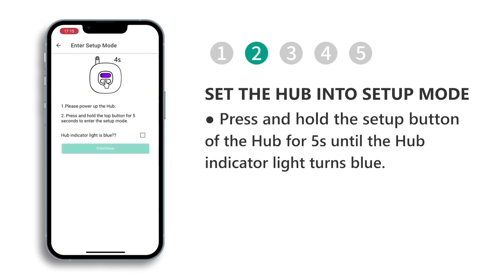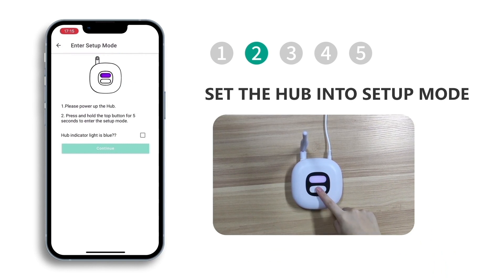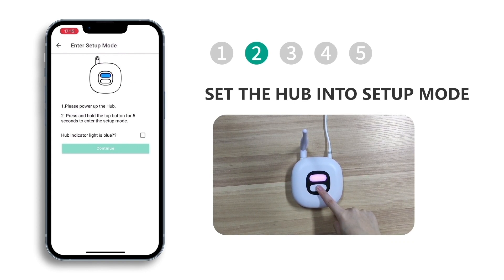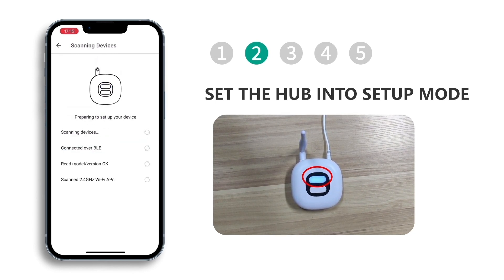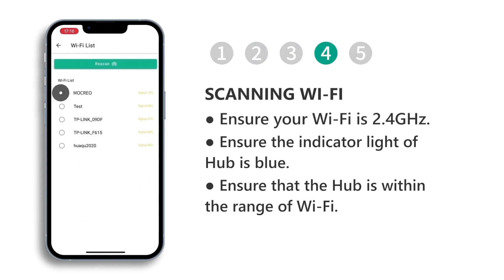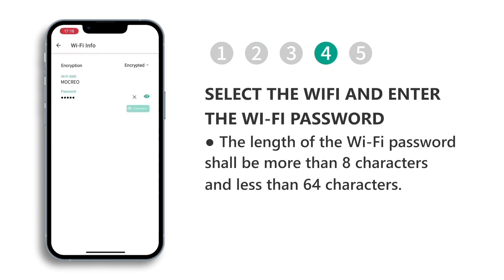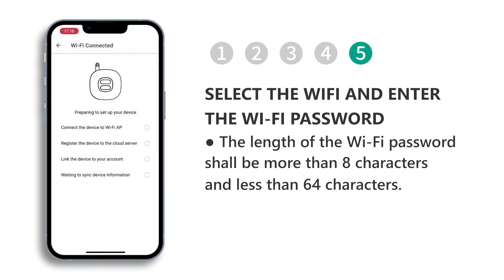Press and hold the setup button of the hub for 5 seconds until the hub indicator light turns blue. Make sure your Wi-Fi is 2.4 GHz and the hub is within range of Wi-Fi. Select the Wi-Fi and enter the Wi-Fi password.